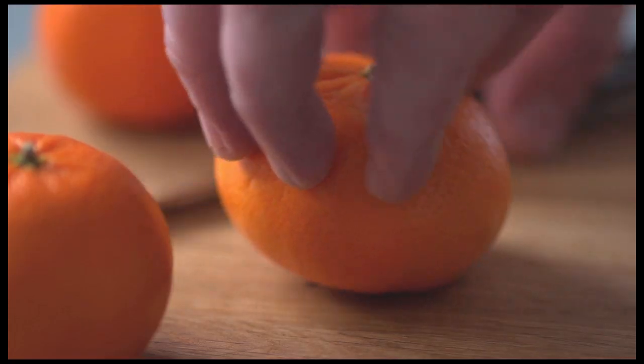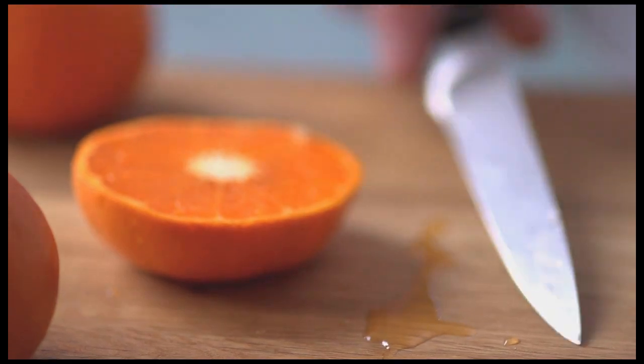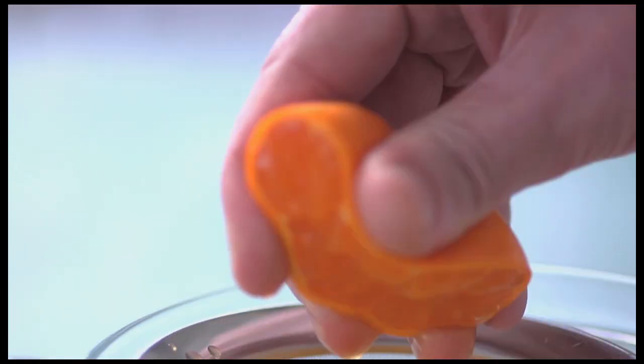The next layer is a satsuma gelée. Satsuma is a type of orange. It's super sweet and juicy. It goes incredibly well with chocolate.